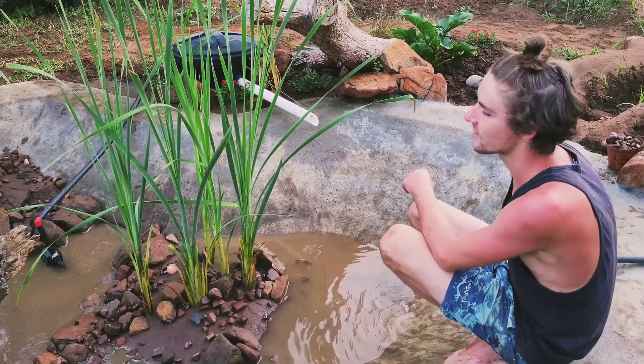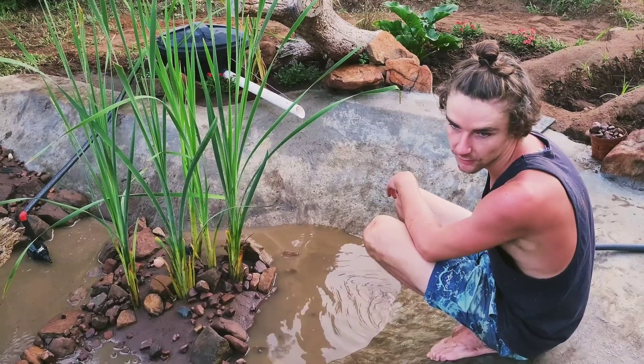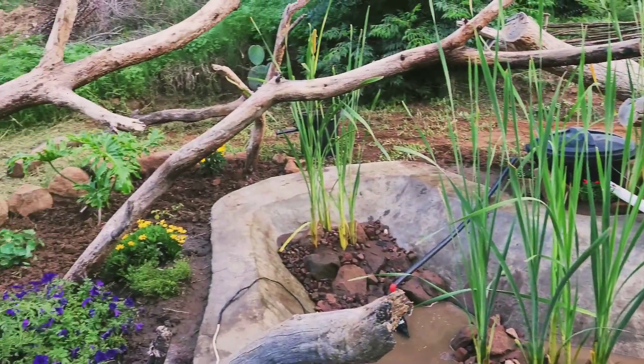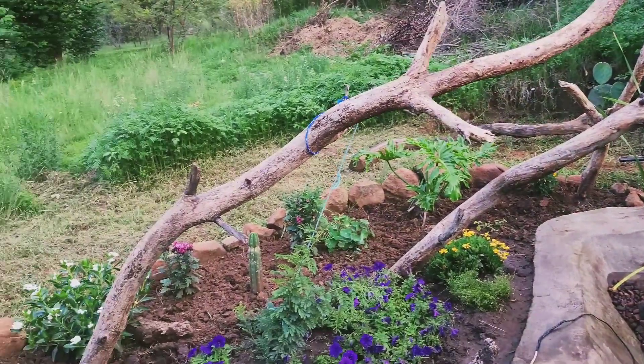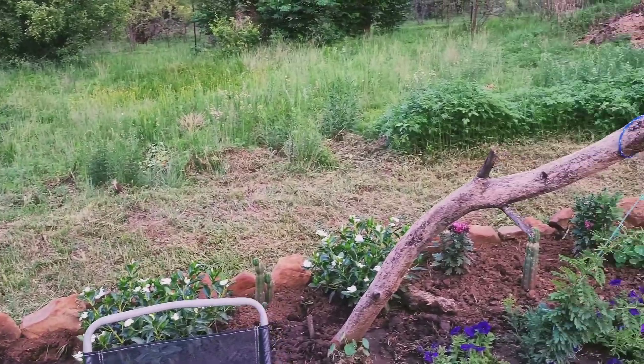What's up guys. So today we've been busy with the pond — we didn't manage to get footage of us clearing up and cutting all the grass and everything out here, but we did quite a lot of work today as you can see.